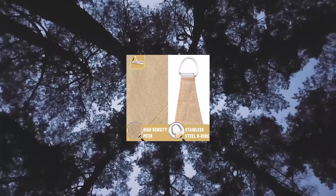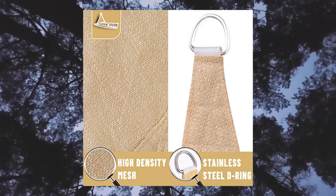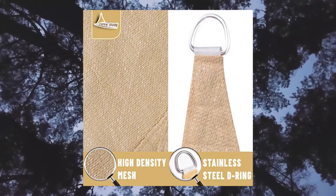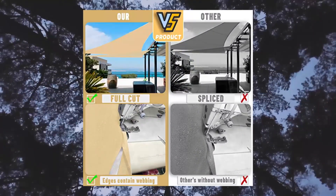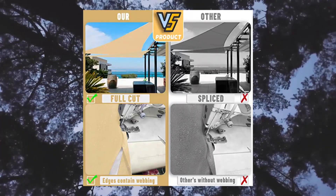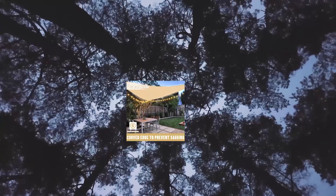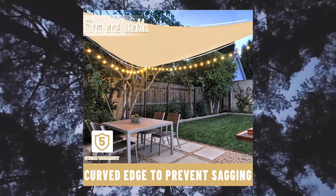Love Story 12X12X12 Triangle Sun Shade Sail Canopy UV Block Awning for Outdoor Patio Garden Backyard. About installation, please watch the diagram on the left. It's very important — if you want to buy a suitable sunshade sail, you need to leave 1/15 of room for accessories and avoid buying an oversized sunshade canopy.